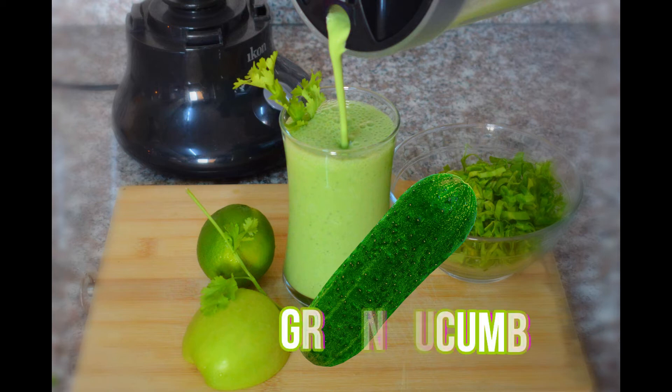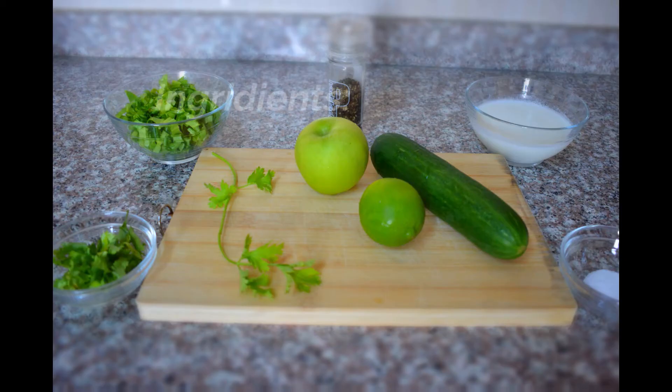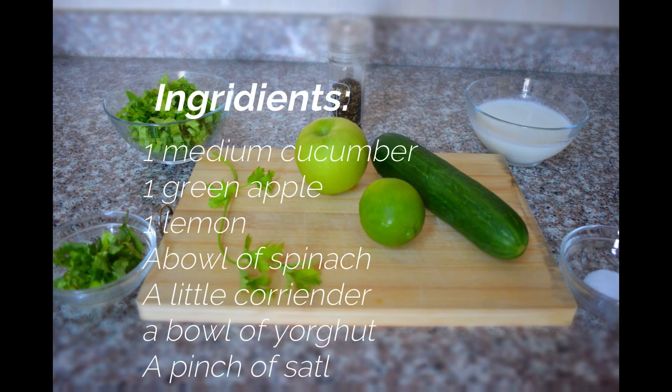Today we are preparing the cucumber smoothie — it's going to be a green smoothie. All you will need is a bowl of spinach, a whole cucumber, and a medium lime.